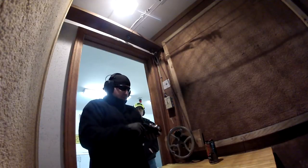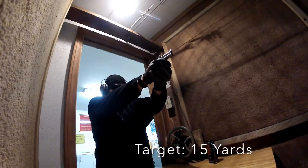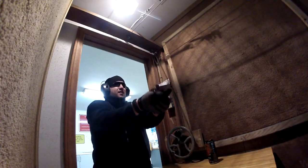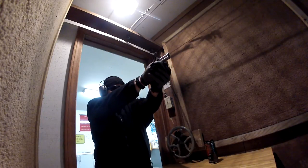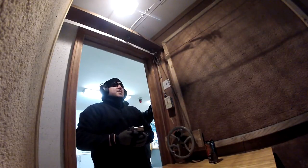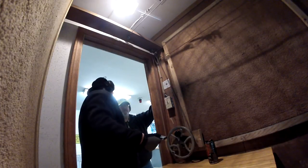You really got to be up close and personal with this. Right at the top of the paper there, just left the small block. Just high in center. Where was your point of aim on that? Center? 6 o'clock.